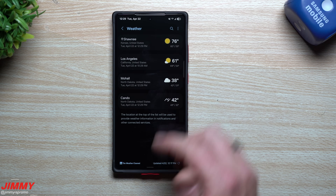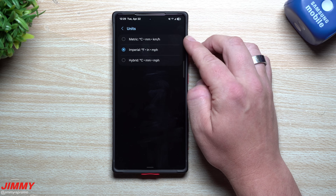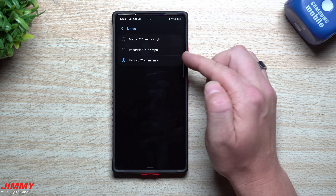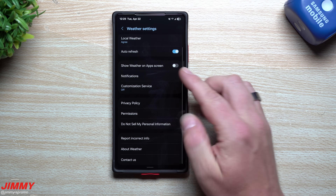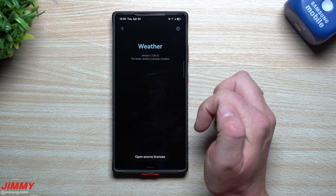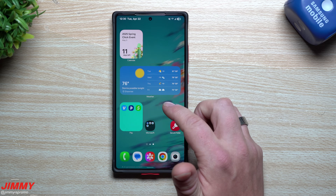In the One UI 8 version's settings, you'll notice the units are more detailed. You can choose metric — Celsius, millimeters, kilometers per hour — or imperial — Fahrenheit, inches, miles per hour — or hybrid, which is Celsius with miles per hour. There's also a 'Do Not Sell My Information' option you can tap. The One UI 8 weather app version is 1.7.20.12.